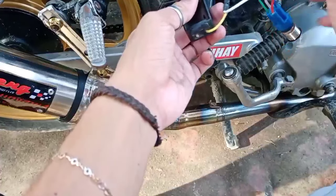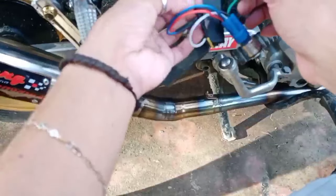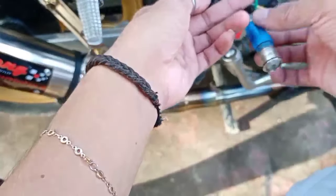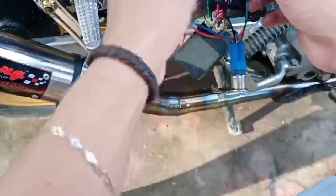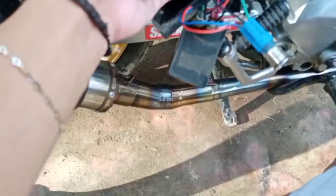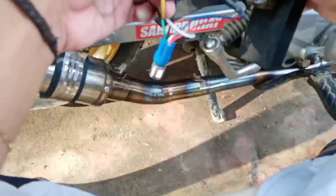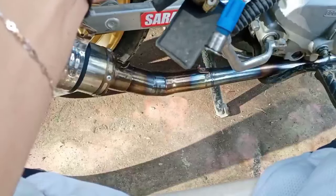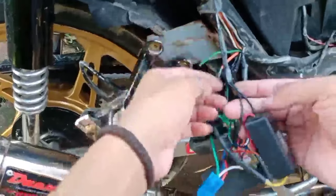Tapos itong white. Tapos dito sa yellow — ito sa yellow, magkasama sila sa yellow. Tapos itong green naman, guys — papunta ito sa positive, yung sa ignition, sa accessory wire natin, yung 12 volts. Tapos itong black, guys, itong black ng interruptor relay, tsaka itong sa Halo switch — magkasama yan. Black to black sa ground. Black to black lang yan, guys, kasi ground lang naman yan.